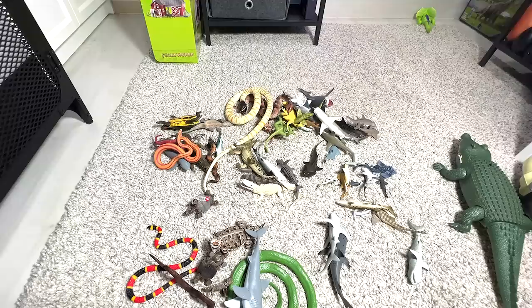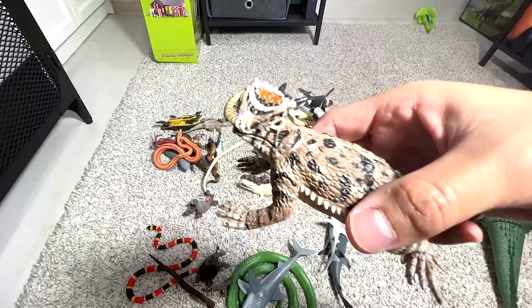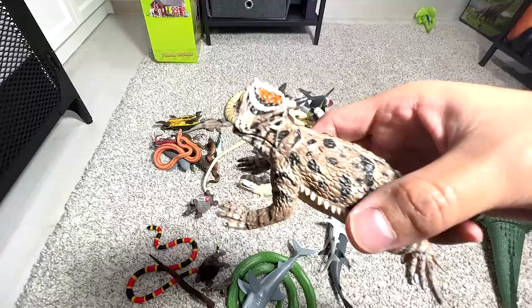This is a Nile crocodile — you can see the snout is very, very sharp, very narrow, very triangular looking. And this one is known as the horned lizard. You can see there are plenty of spikes behind the head.